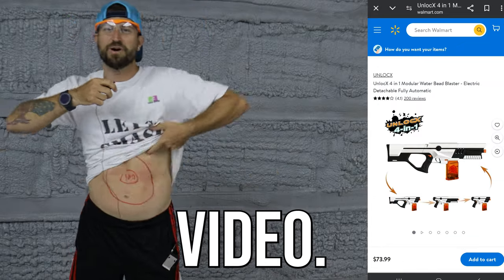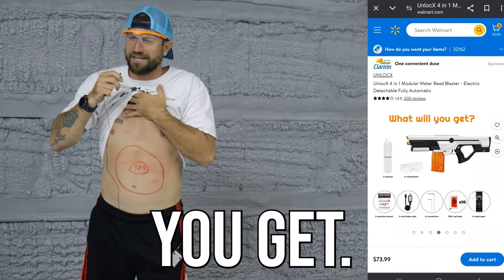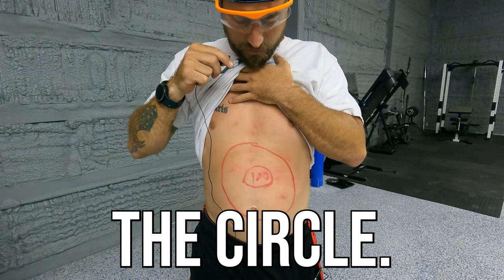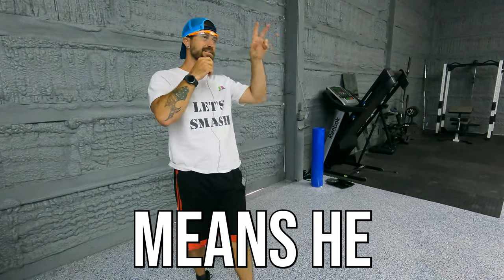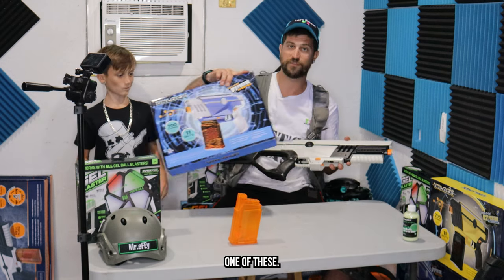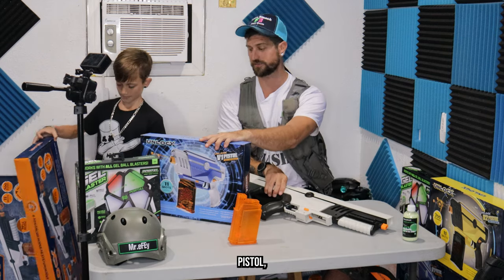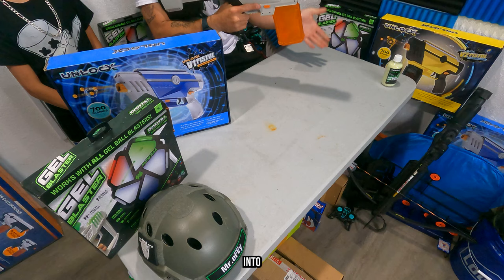The Unlocks four-in-one rifle comes in at $73.99 at the time of this video. That's the most painful yet — the Unlocks has some serious power! Checking the GoPro, we've got two shots inside the circle, which means he gets two dollars toward V-Bucks on Fortnite. You can also take off the rear buttstock and the front section to turn it into the V1 pistol. There's a button on the side to release the magazine and snap it back into place — very durable and strong.